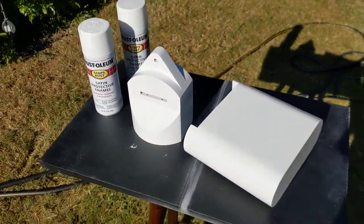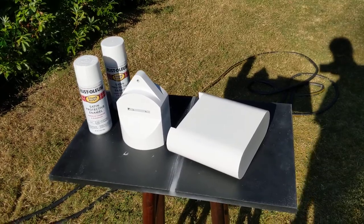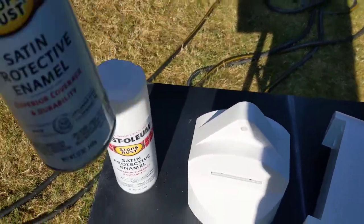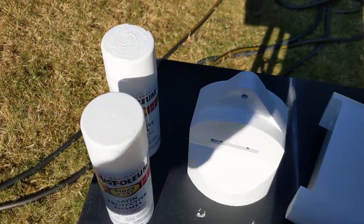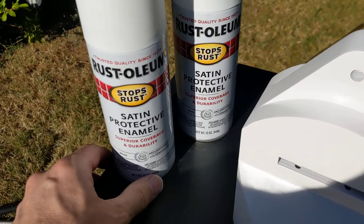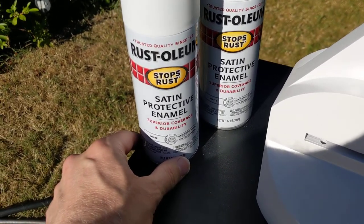I'll try to make this quick because it's like 90 something degrees outside, and that's not the place for PLA. I wanted to talk about paint. Last year I got paint from a couple different places. They're both Rust-Oleum Satin Protective Enamel, white.